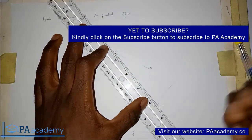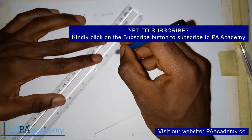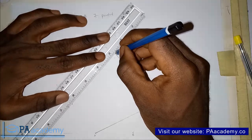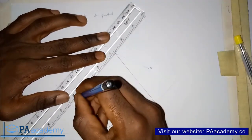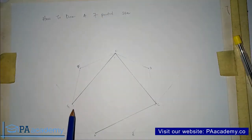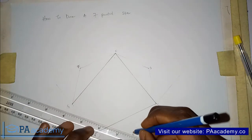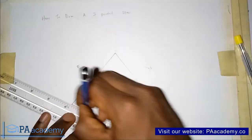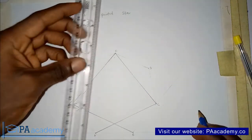If you don't know how to draw a regular heptagon, check the description of this video — I'll leave a link, or check the playlist on technical engineering drawing. Now from point E to point G, skipping point F. Then from point G to point B, skipping point A.